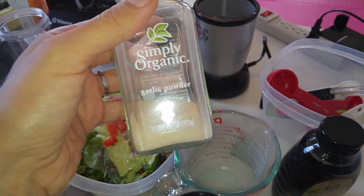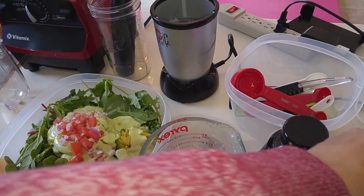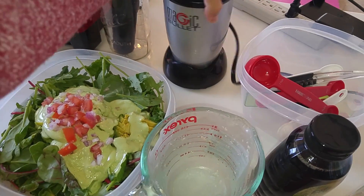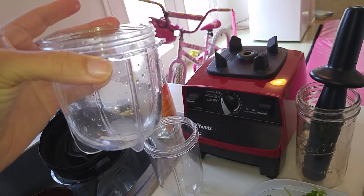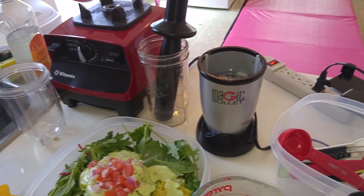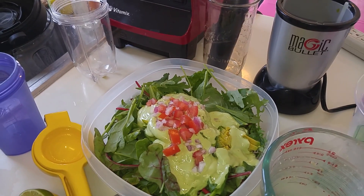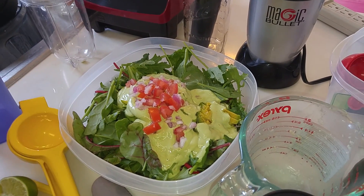I'm a rookie so don't go strictly by what I'm telling you — go by your taste buds. I put organic sea salt, no pepper, and then garlic powder. They say to put actual garlic cloves but I didn't have any, so that's what we did today. I also put in half an avocado and mixed it all in my Magic Bullet — the smaller one — together with the agave, salt, and garlic powder.